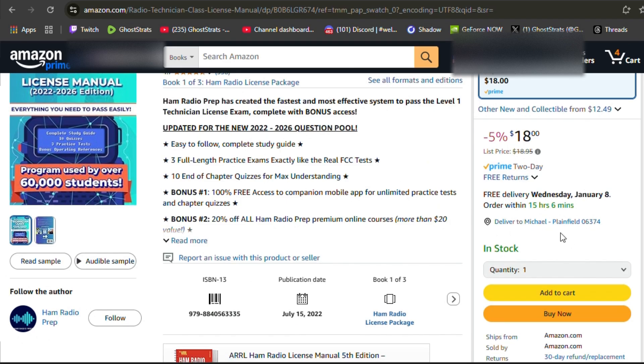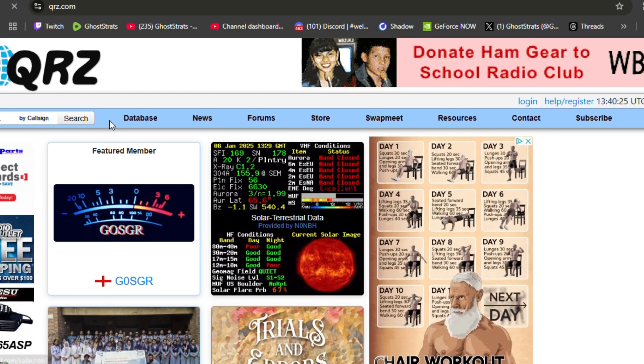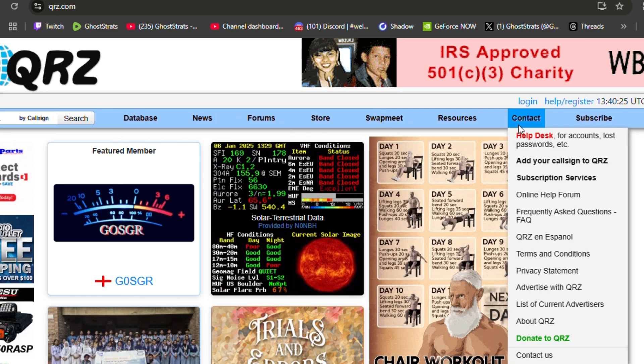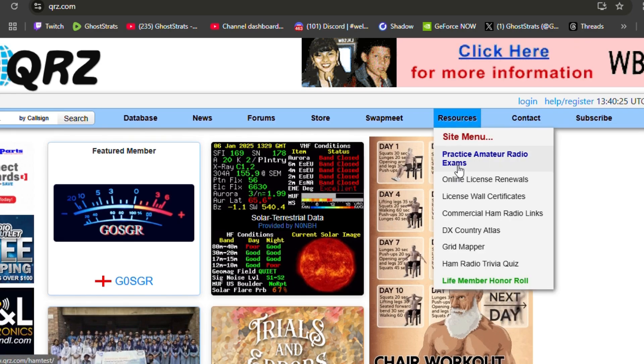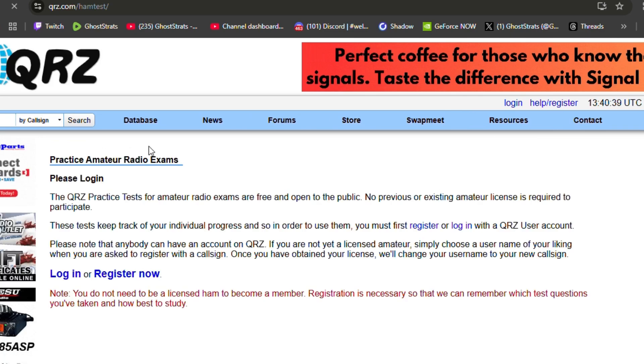Let's get to that website. You're going to go to qrz.com — it's that simple. Go to that website, go over to resources, and click the big blue link right there. Click on practice amateur radio exams.